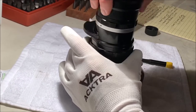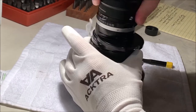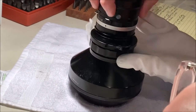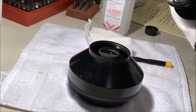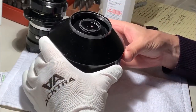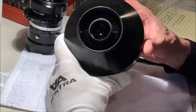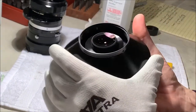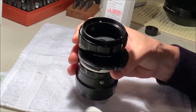I'm planning to do nothing with the objective. If it's clean, I don't need to go there. It really is unscrewing, it just has a lot of threads to cover. So that's the part that makes it a fisheye, and this is the part that makes it a camera lens.